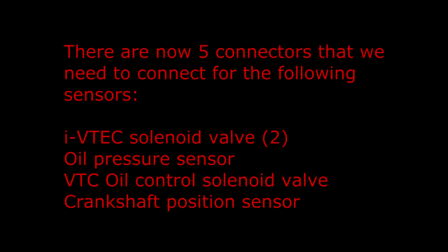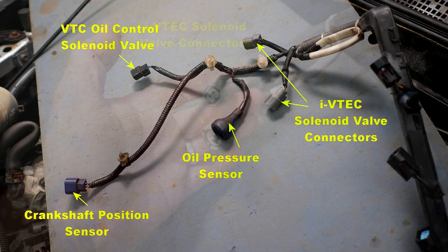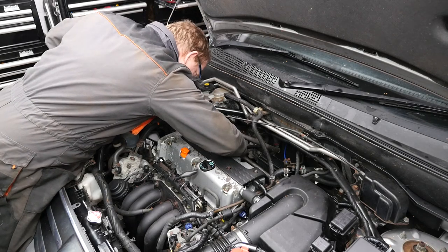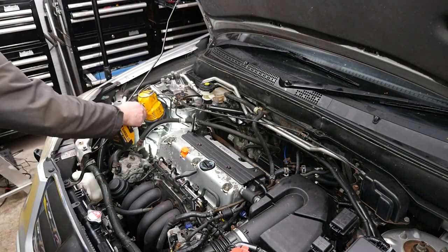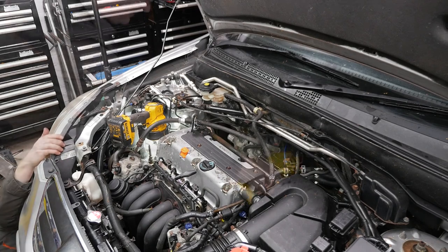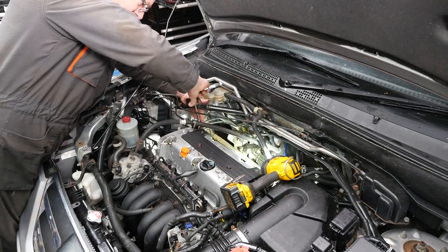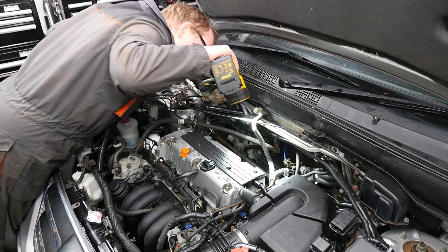There are now 5 connectors that we need to connect for the following sensors: the IVTEC solenoid valve — two connections, the oil pressure sensor, the VTC oil control solenoid valve, and the crankshaft position sensor. Here are two photos just to remind you what those connections look like, and the two for the IVTEC. It is quite awkward to connect these because you are right at the back of the engine on the left hand side. The two on the IVTEC aren't so bad — you need to get underneath for the crankshaft position sensor. Once you have connected all five, you need to reconnect this power steering clip and then just give a check over and make sure you have connected all those sensors.